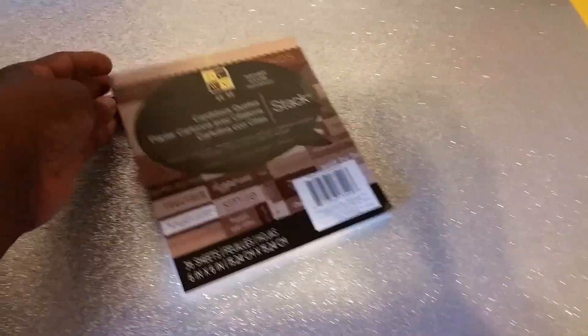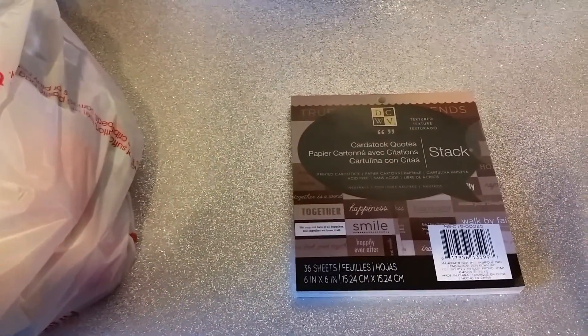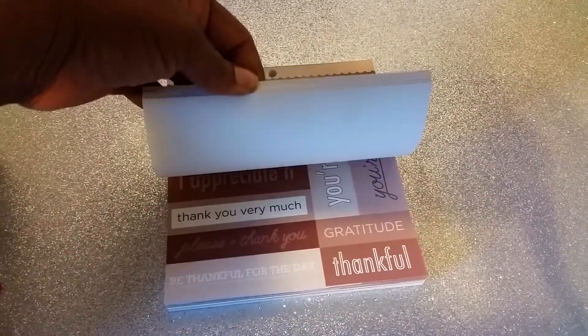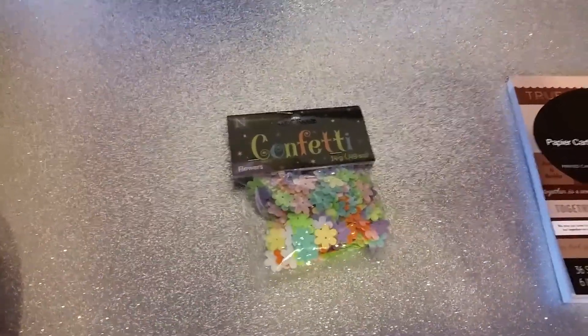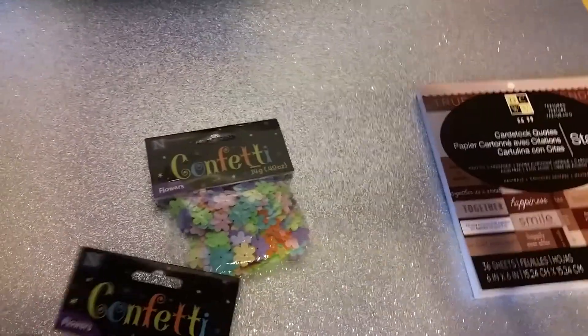First, I purchased 6x6 card stock quotes — it's just got different sentiments in it for all different occasions. And everything was a dollar that I am getting ready to show you. I got some confetti to go in with my sequins. I got two of those.